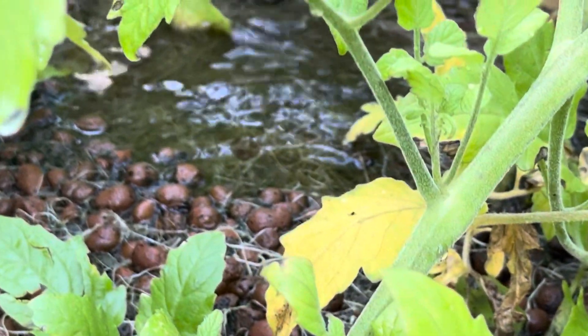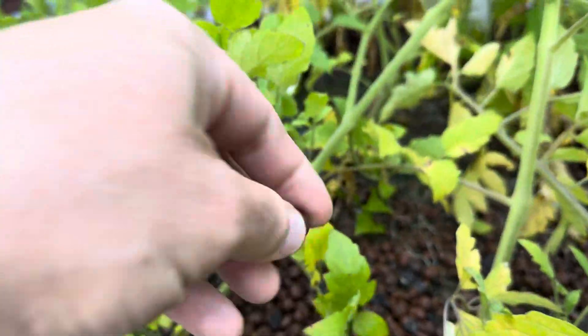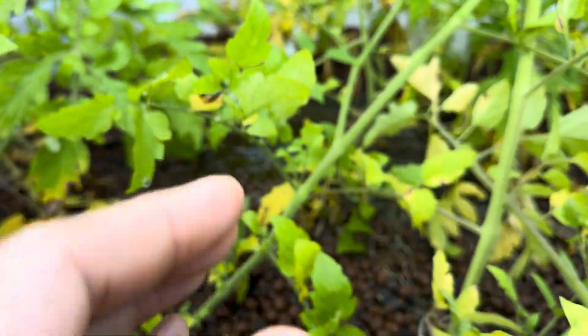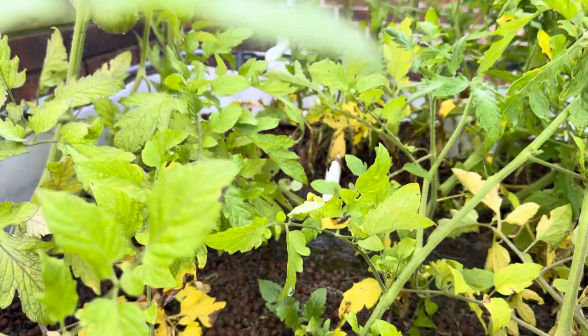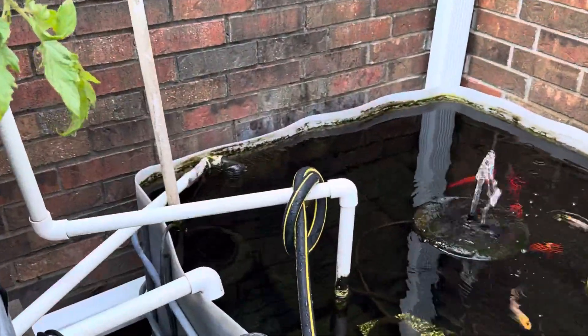The grow medium in here is really light. You can get these things on Amazon. And these are just the IBC containers. And there's the return.